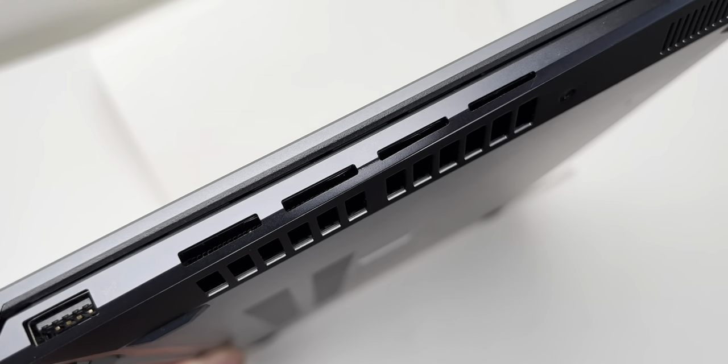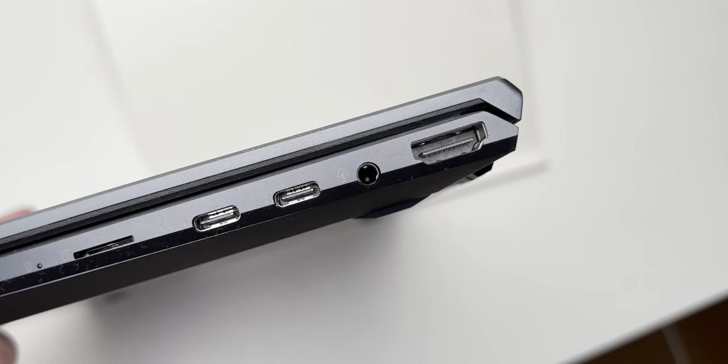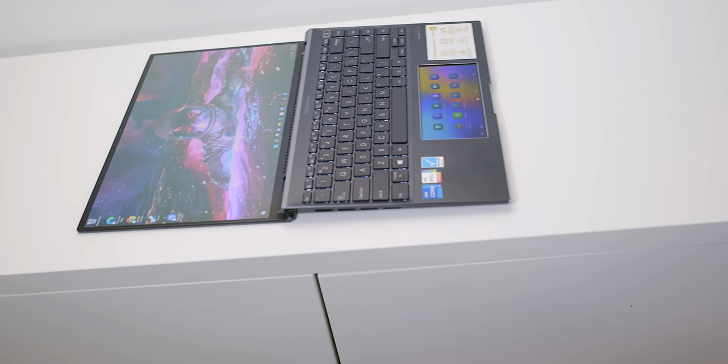It also comes with Thunderbolt, a micro SD card slot, and USB Type-A. There's a 63Wh battery, and battery life is really good — you're going to get around 10 hours, so it's all-day battery life.